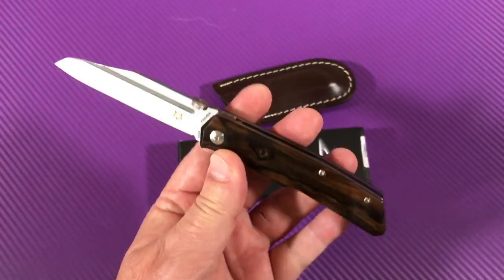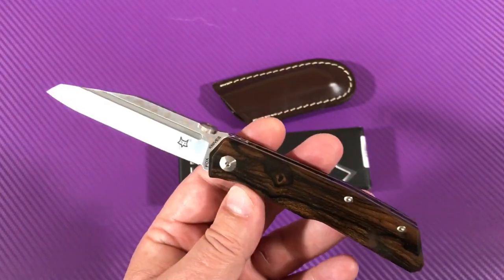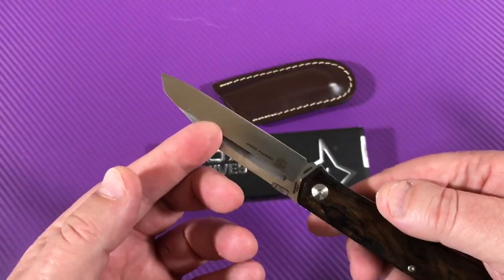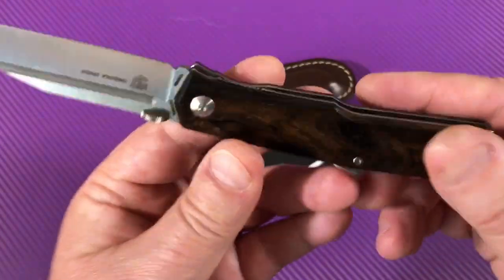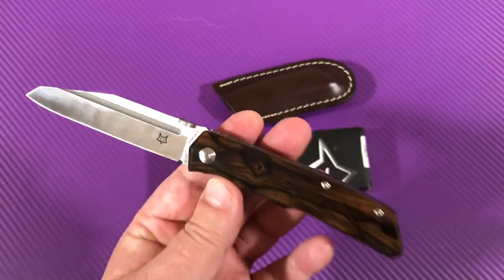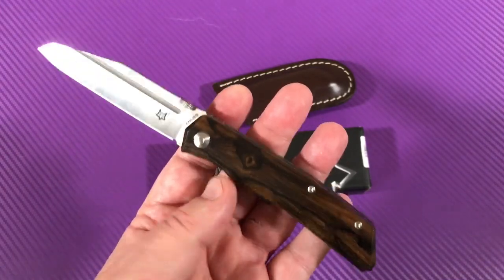If you look at Fox knives on Blade HQ or wherever and you search Terzola design Fox knives, it'll come up with a bunch of different ones — different blade shapes, different handle materials. This one doesn't have a pocket clip, and I understand why. First of all, this is a gentleman's folder.